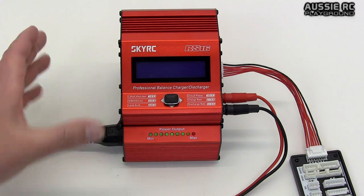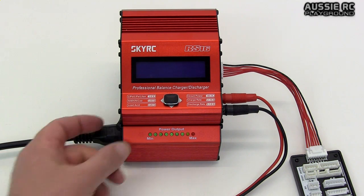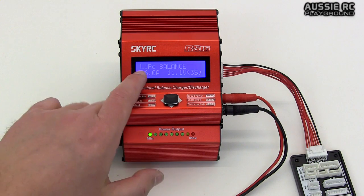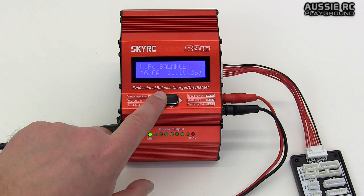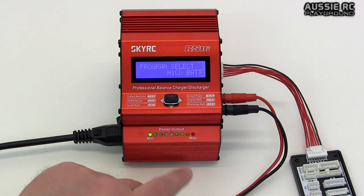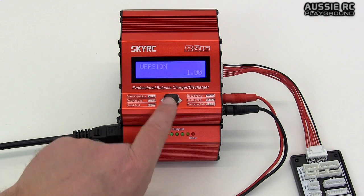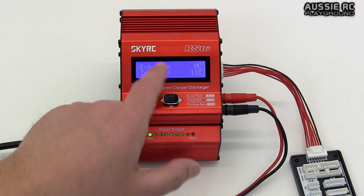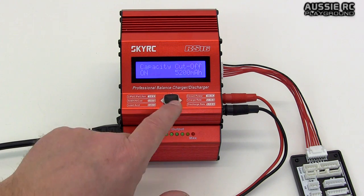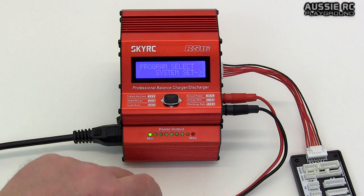I pretty much have the charger plugged in the whole time because it has an on/off switch on the side. I'll go ahead and turn it on — it boots up and there we go, we have our light bulb balance. We can flick over to the left to get to the main menus where you can select different battery chemistries by pushing down. You've got battery memory, system setup with various options, and we're going back around — just flick left to exit that menu.